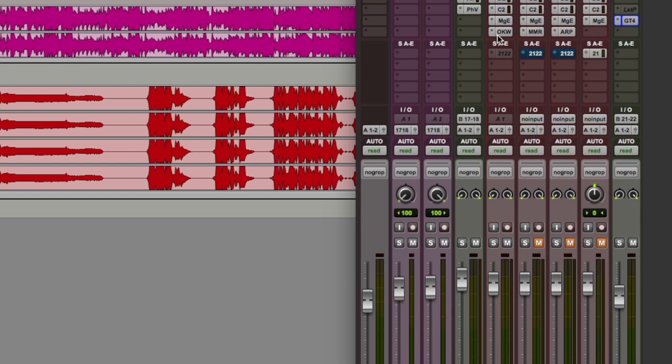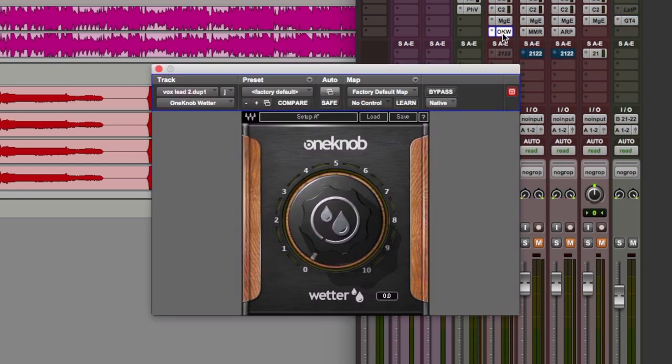We're going to run through each of these plugins in order of complexity, starting with one of the simplest reverb plugins out there: One Knob Wetter. The Waves One Knob series gets a bit of a bad rap sometimes, as many believe these plugins are too simple. I disagree — I try to think of these plugins as liberating rather than limited. Often mixes need to be turned around very quickly, and in such cases simple plugins really do help get the job done in no time at all.